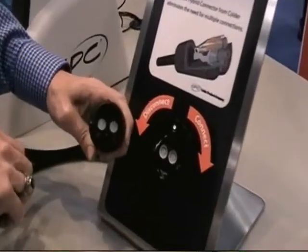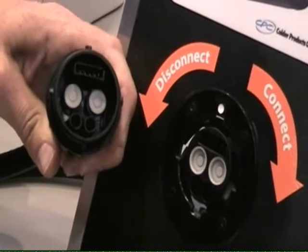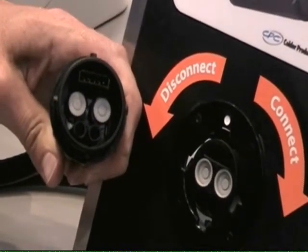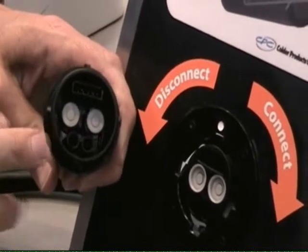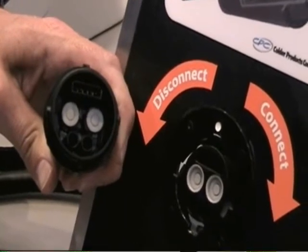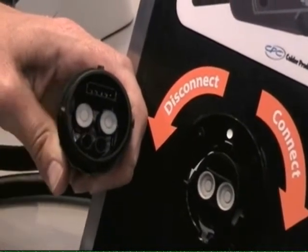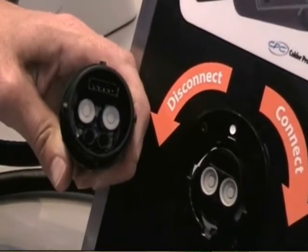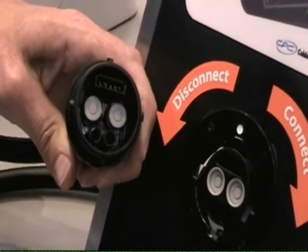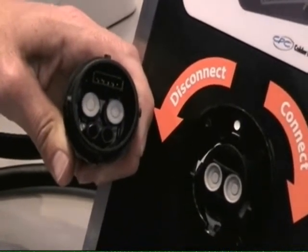Inside the connector, we have multiple fluid paths with non-spill valves. This allows you to not only transfer gases, but also liquids. Due to the non-spill valve technology, it isolates the fluid upon disconnect from any type of electrical connections, preventing any shortage. We can do up to five electrical contacts in the standard version, but we have different spaces in the connector to allow you to add additional electrical connections or fluid connections as well.